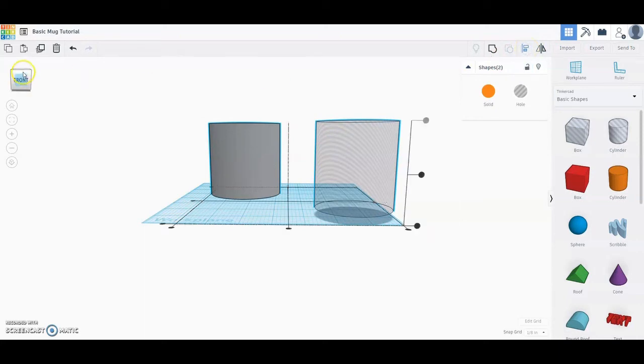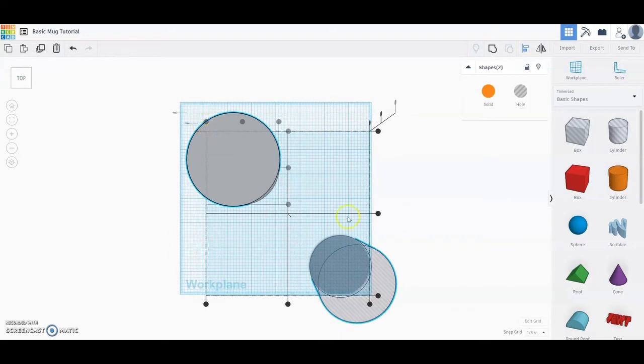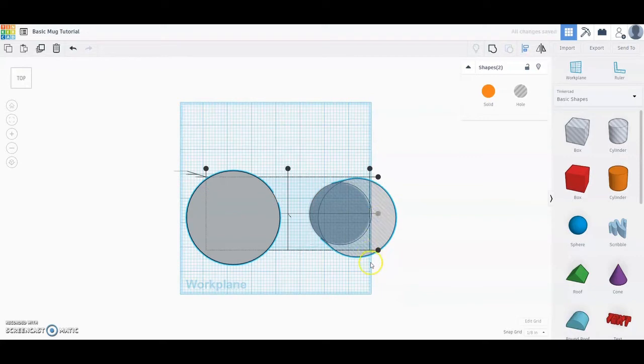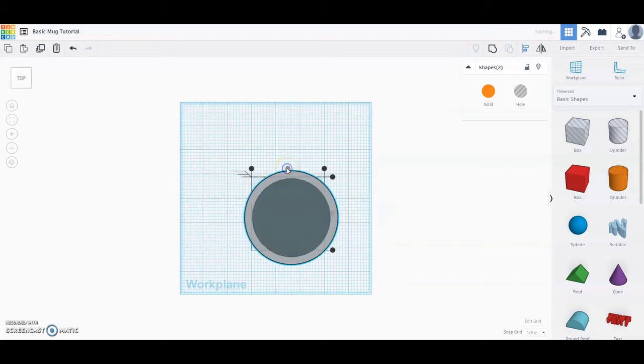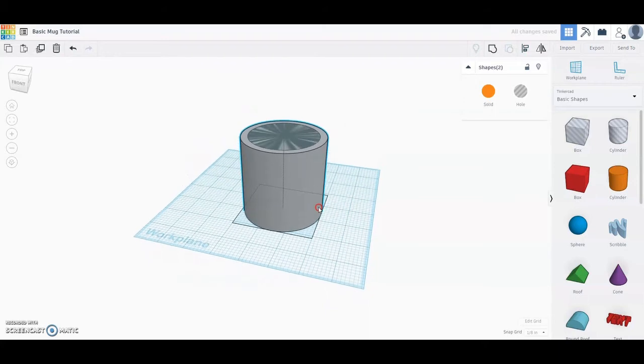With both shapes selected, use the align tool. Click on the align tool and take a look from the top view. You'll see black dots showing how the shapes will be constrained. Select one of the black dots — I'll start with the one on the right to align them horizontally. Then select the middle dot to bring both shapes to share the same center point.